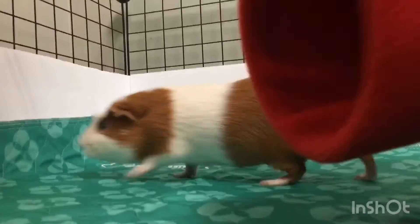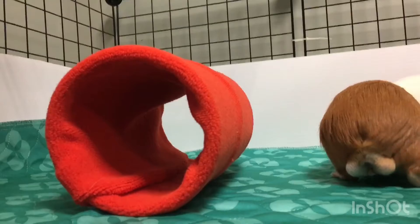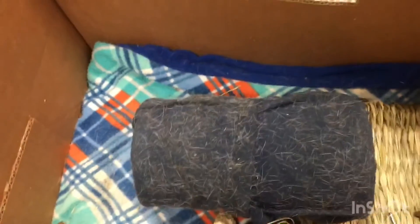We have Snowball on the other side of the cage just for a few minutes. We're going to put him in his tunnel and see what he thinks. He went in there for a few seconds. This is his old tunnel and he's been in there a lot. He spent so much time in it and it's very hairy, so we just had to make him a new one.